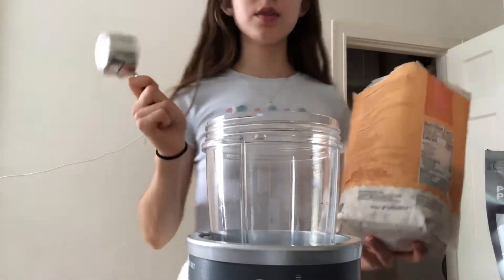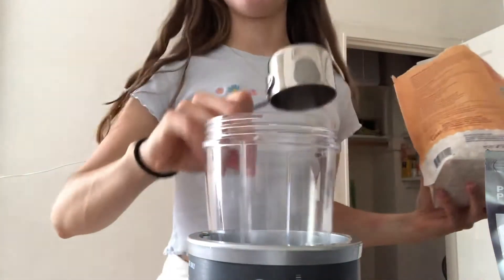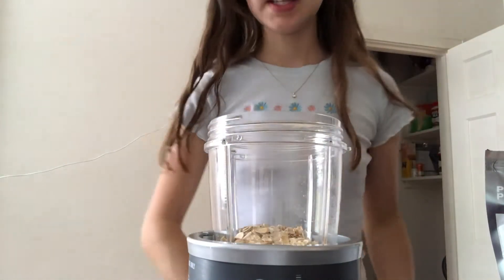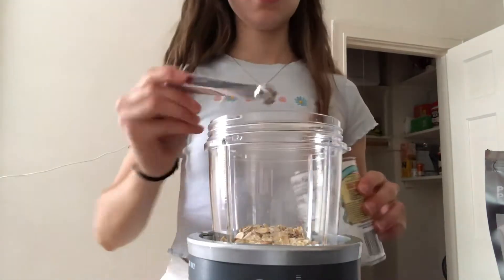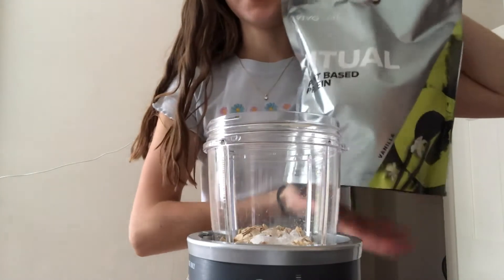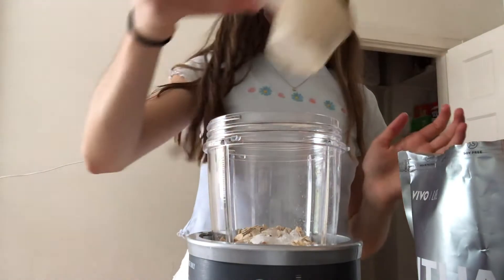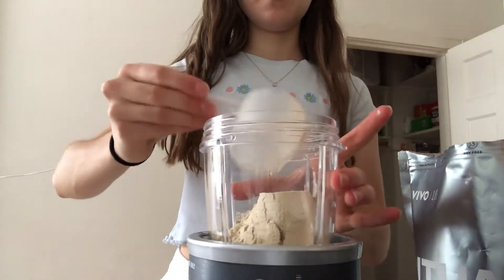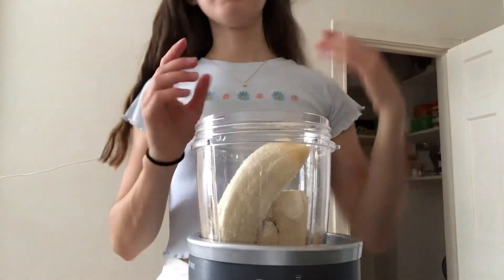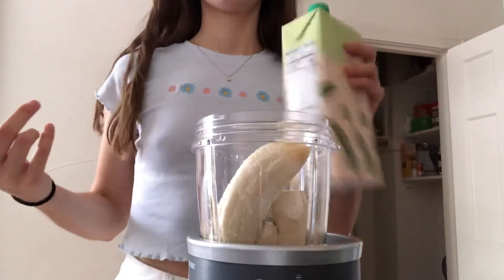I'll take you guys along. First we're adding our oats into the little blender cup. Then half a teaspoon of baking powder, and then a serving of protein — I'm using the Vivo Life Ritual Vanilla Protein, my favorite. This is optional according to the recipe, but I'm doing it because it adds a nice taste. Next we add our banana, and then just our plant milk — I'm using soy milk, you can use any plant milk you'd like.